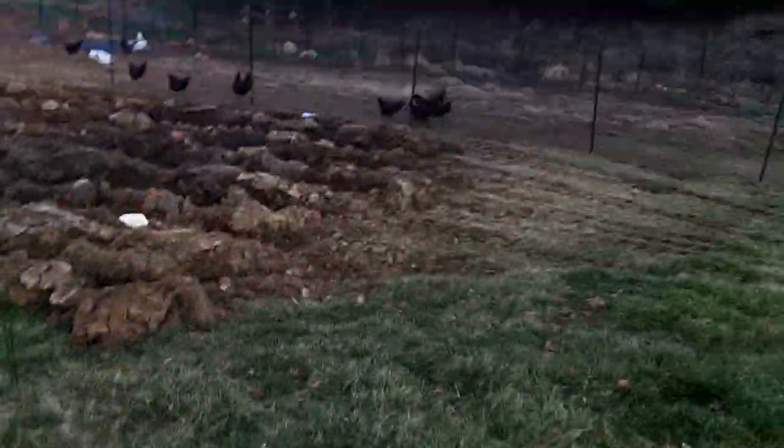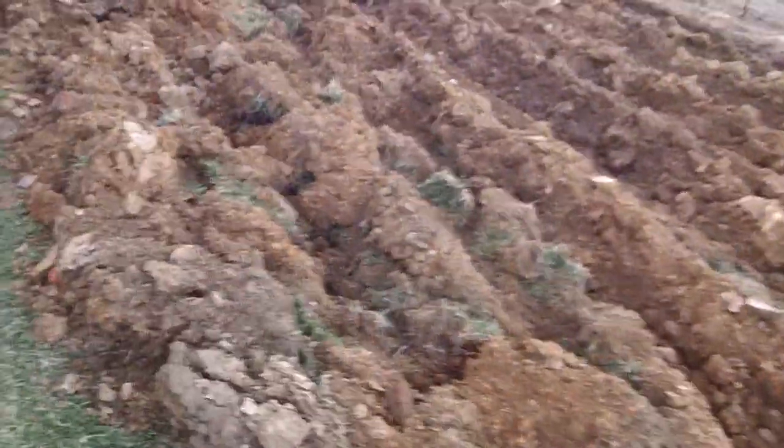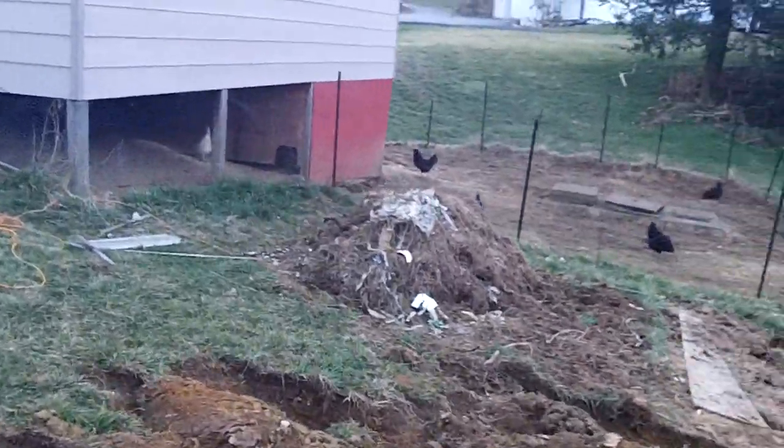And we come back this way — cold frame, chickens and ducks, future garden, rain barrel — need to hook that up. Growing compost heap. There's Peg inside the coop.